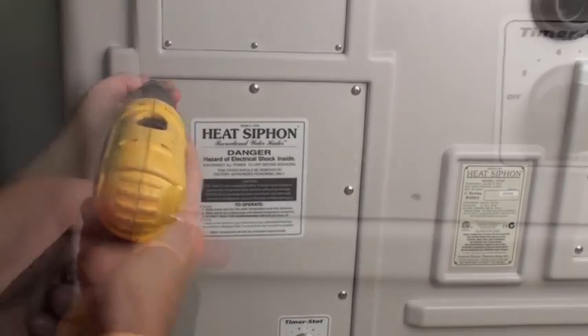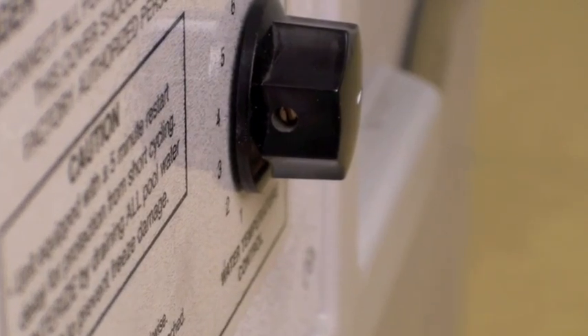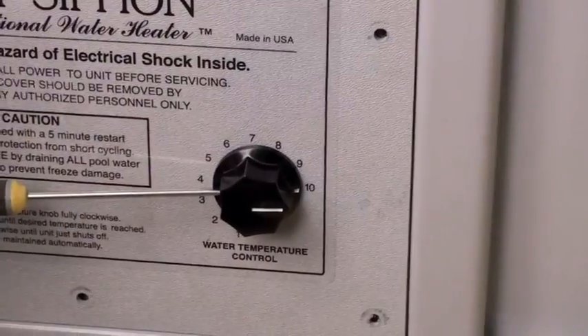Remove the 10 screws holding the access door on, pull the stainless steel knob off, or use the flat head screwdriver to take off the small black plastic knob.